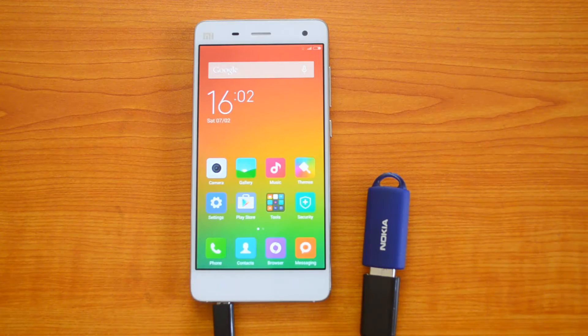So we are able to access the files from the USB pen drive in the device using the OTG cable, which means the device supports OTG functionality. That's all guys with the OTG functionality check on the Xiaomi Mi4.